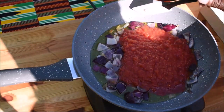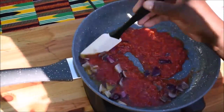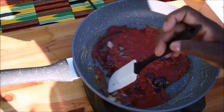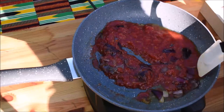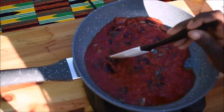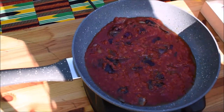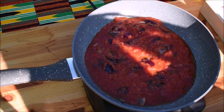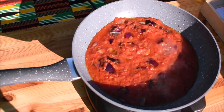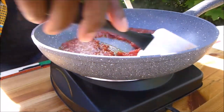The next is tomatoes — crushed tomatoes. I add crushed tomatoes; you can use tomato puree. I am going to leave it to cook for 10 minutes. This is after 10 minutes.